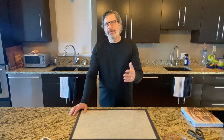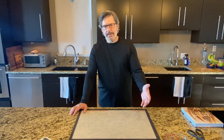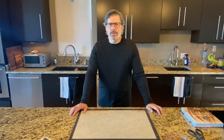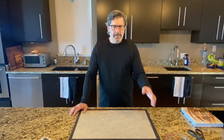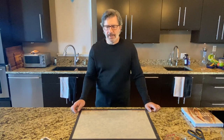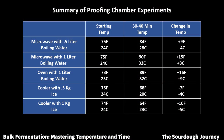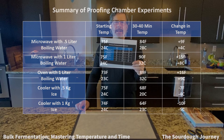Similarly, if you need to cool down your dough or starter — say it's incredibly warm in your kitchen and you want to keep your starter at a slightly lower temperature — you can use a styrofoam or plastic cooler with one kilogram of ice, which will drop the temperature about 10°F (5°C) from room temperature. I created a chart showing these examples, including experiments with one liter of water in my oven and microwave, and one liter and half a liter of ice in a cooler, showing the impact on those different proofing chamber options.